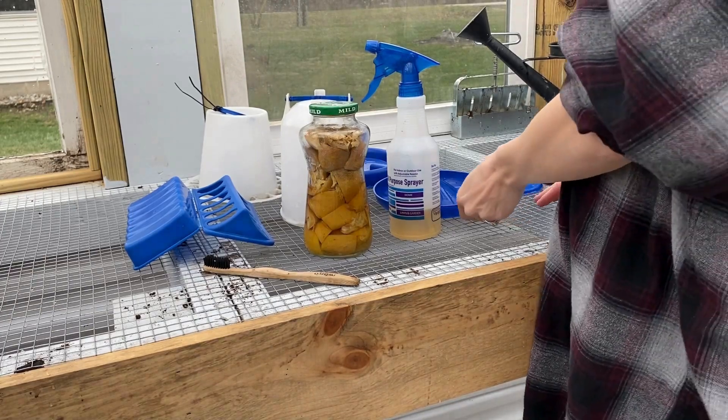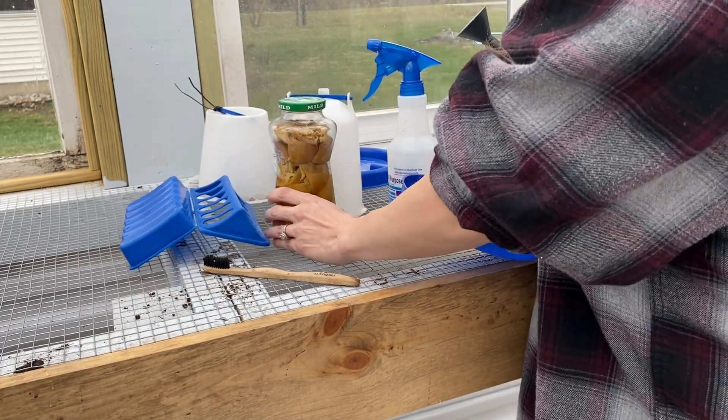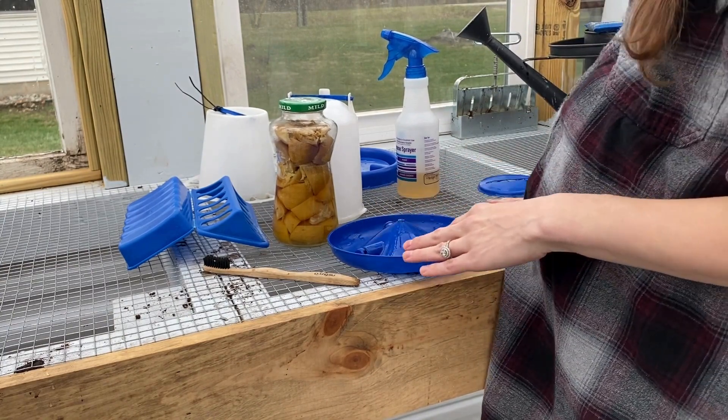I have already gone over the chick waterer and feeder with a big heavy scrub, but I just want to make sure that I get all of the dirt and grime out of the crevices before I fill everything up.